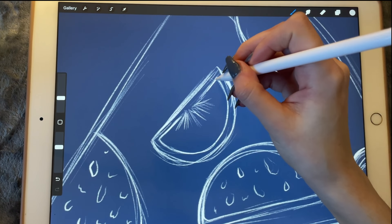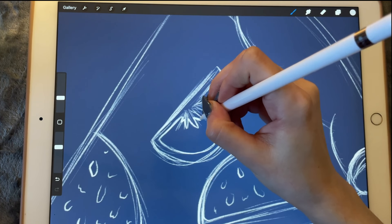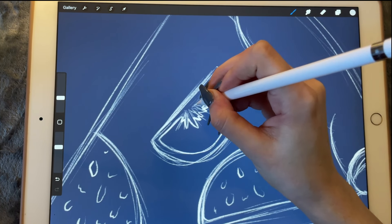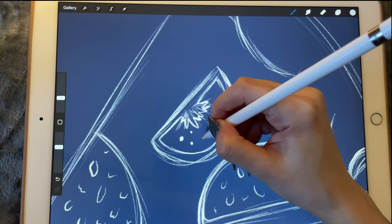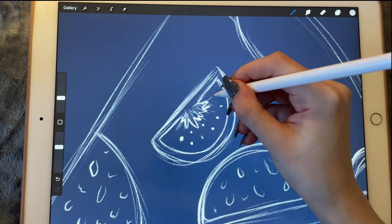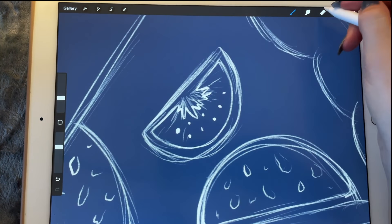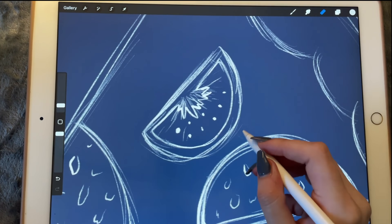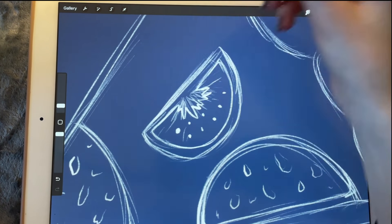I know it looks very two-dimensional now but it will look better in a little bit. Let's also add the little seeds in the tomato. Let me just erase it a little bit around here.